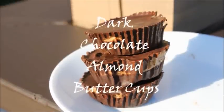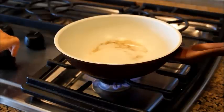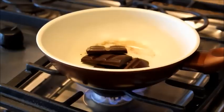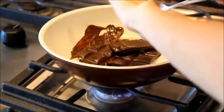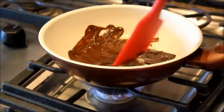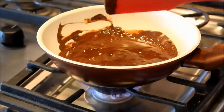To make the dark chocolate almond butter cups, you're going to need almond butter, coconut oil, and dark chocolate. I used 88%, but if you want it to be sweeter, just use like 70% to 60%. You're going to start melting the chocolate in a pan, and then once it's a little bit melted, you're going to add in a big scoop of coconut oil and stir that until it's completely liquidy and melted.